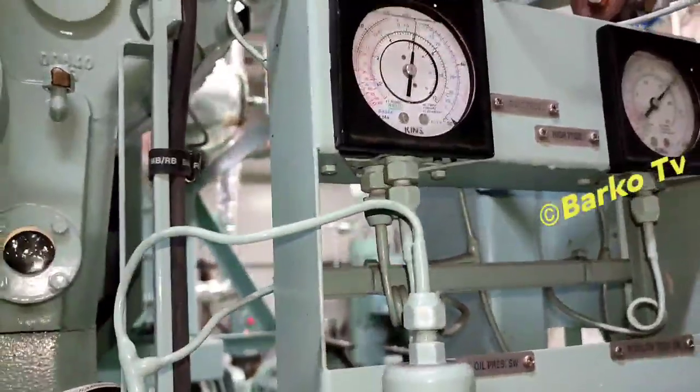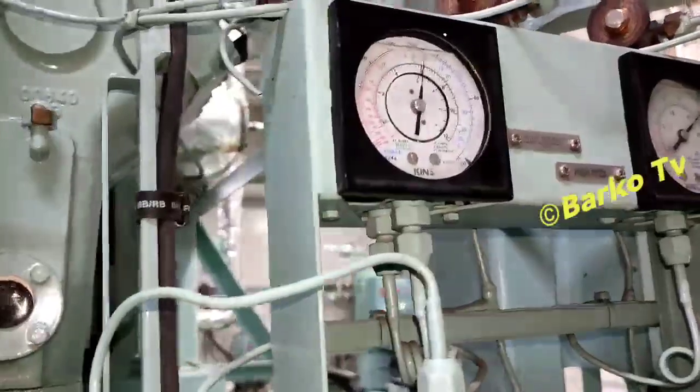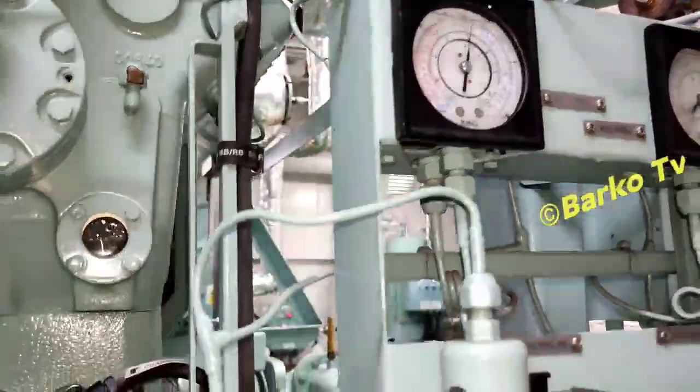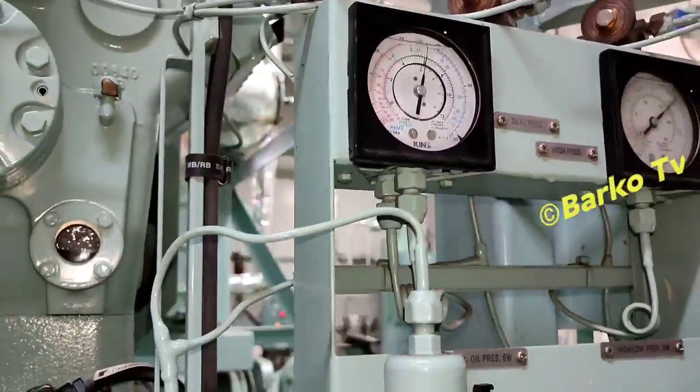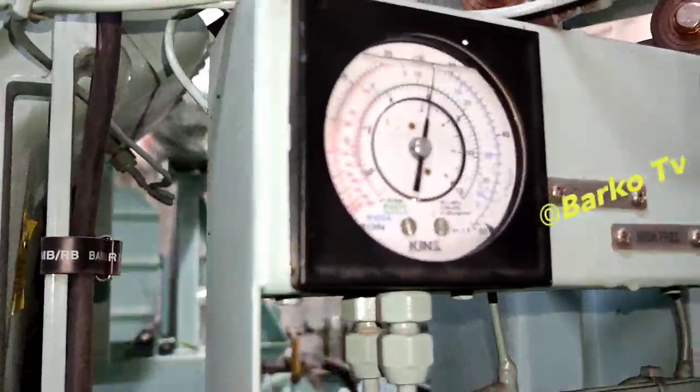I already closed the valve — slightly closed. Just observe the pressure; it's going down while I'm closing the valve.